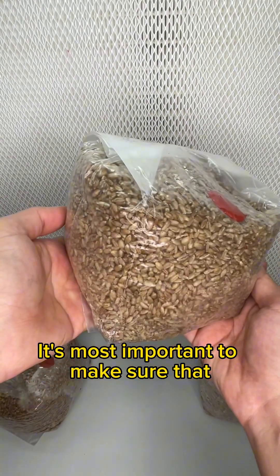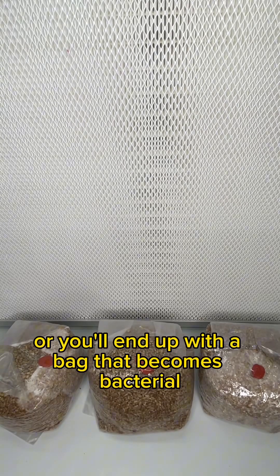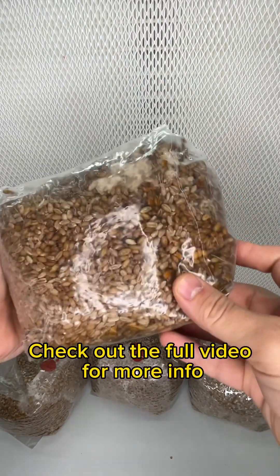It's most important to make sure that the grain spawn has the proper level of moisture, or you'll end up with a bag that becomes bacterial and does not support the growth of mycelium, like this bag. Check out the full video for more info.